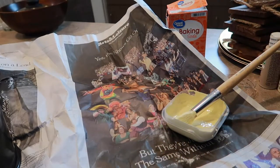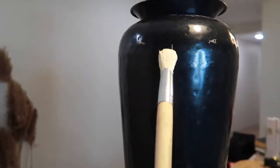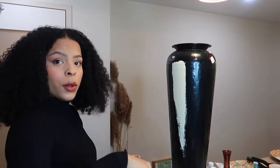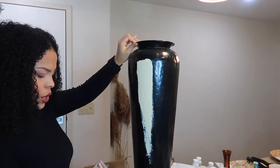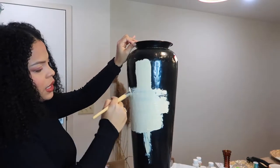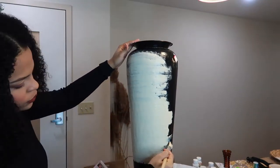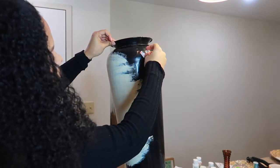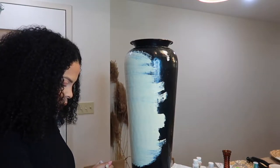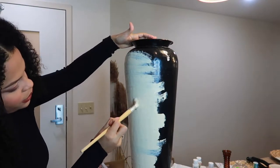I'm going to mix in a little beige real quick. Okay, this is my first swatch — love that, but I think it's a little too yellow, so let me add more beige. Instead of painting downward I'm going to do it sideways, vertically, so it looks more like an actual painted pot. I'm going to add just a tiny bit more brown to the paint — I don't know if you can see the difference but I like that better.